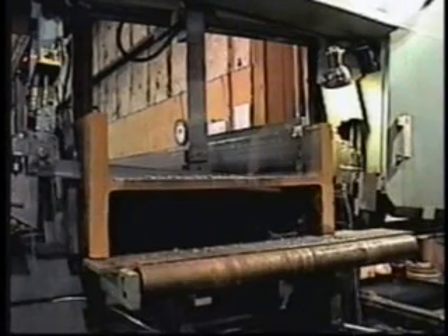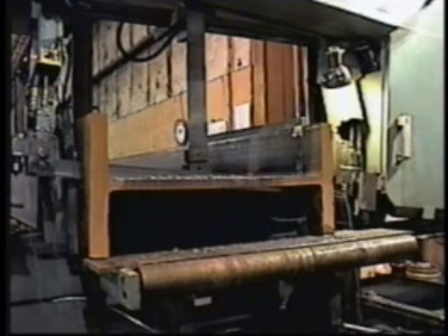The high-capacity Franklin band saws have a 44-inch width by 22-inch height capacity. The 2-inch wide blade is driven by a 15-horsepower AC inverter drive. The upper head is designed with a 6-degree cant angle for heavy structural shapes.